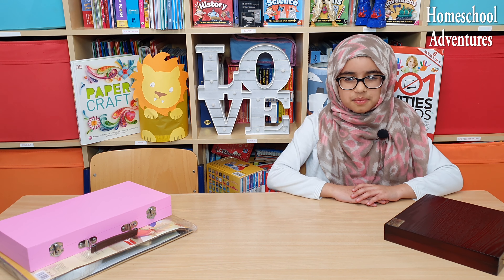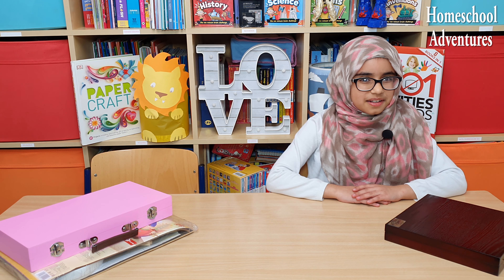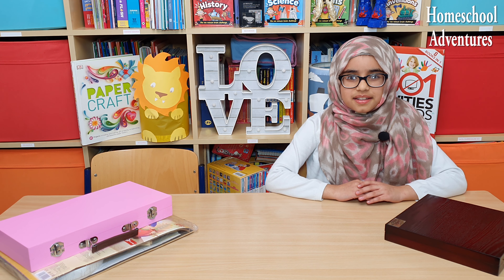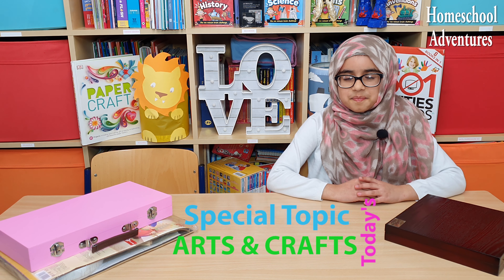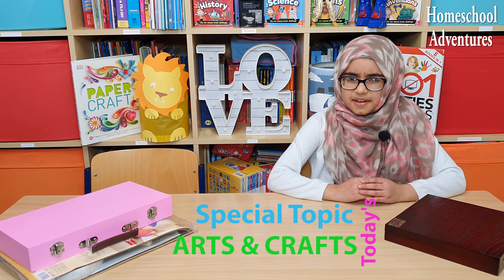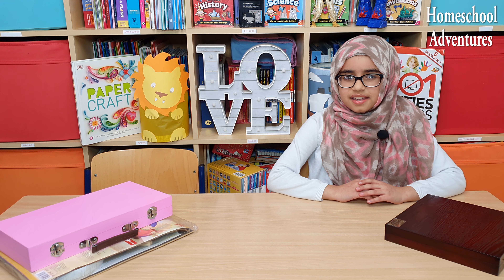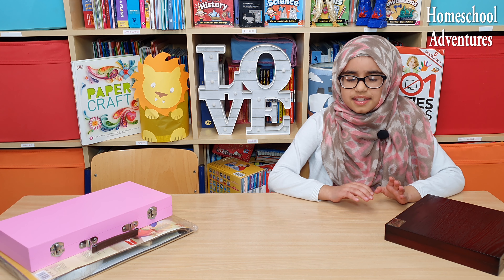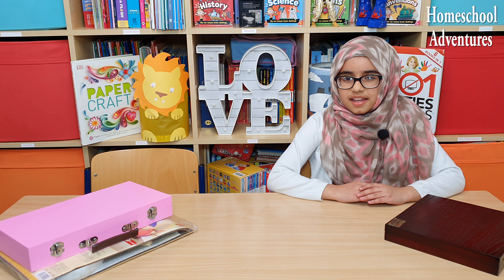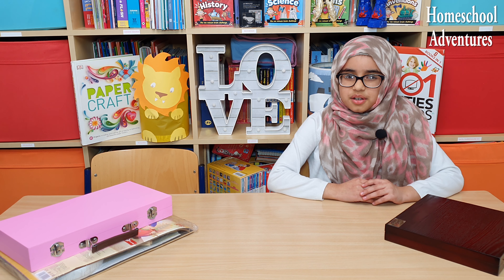Assalamu alaikum guys, welcome back to our YouTube channel! We hope you guys are all doing well. This week's special topic is art and crafts — one of my favorite subjects because it is super fun and it allows us to unlock our imagination to create anything we want.